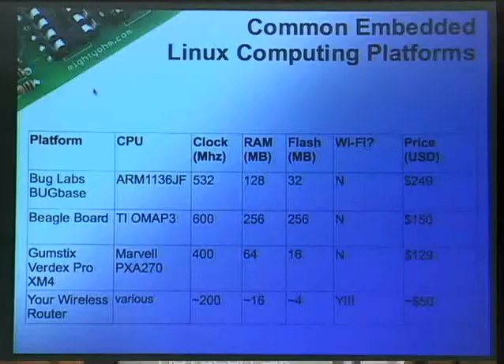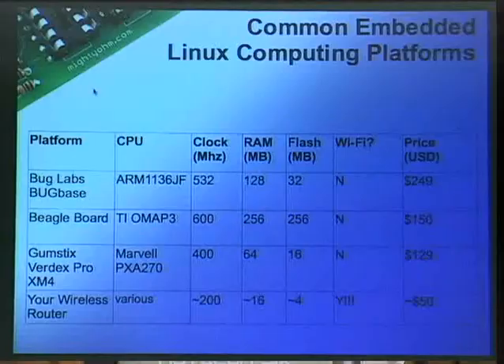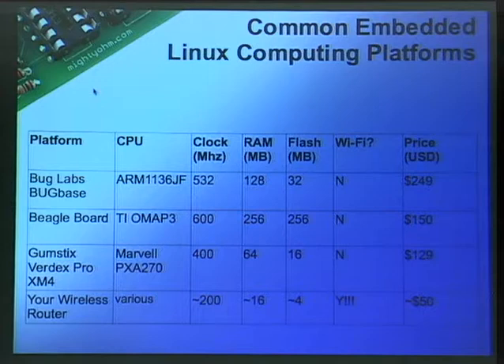These are some embedded computers that are out there. An embedded computer is basically a computer dedicated to a specific function, made to be put into equipment — like your washing machine has an embedded computer. People pay big money for these, and these are actually cheap ones. Bug Labs has gotten a lot of press recently — they're like $250, which is a lot for just hacking around and having fun. Whenever I started playing with these, there was no way I was going to spend $250 to start playing with embedded Linux.